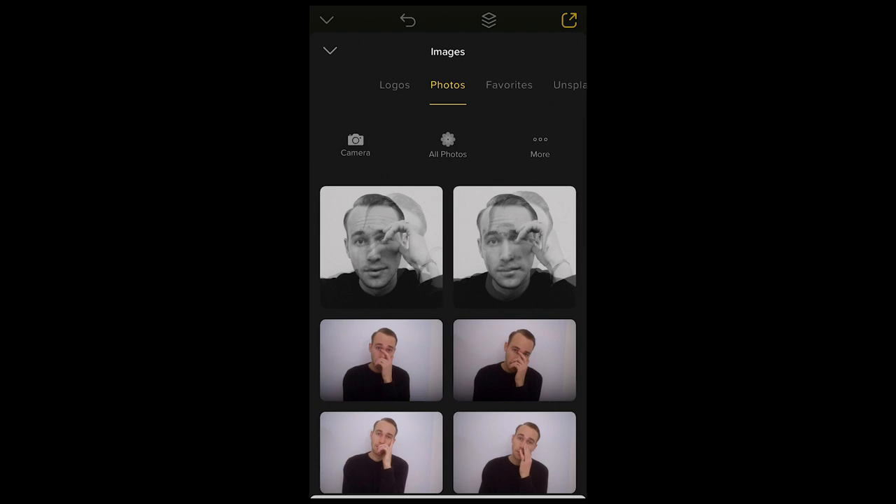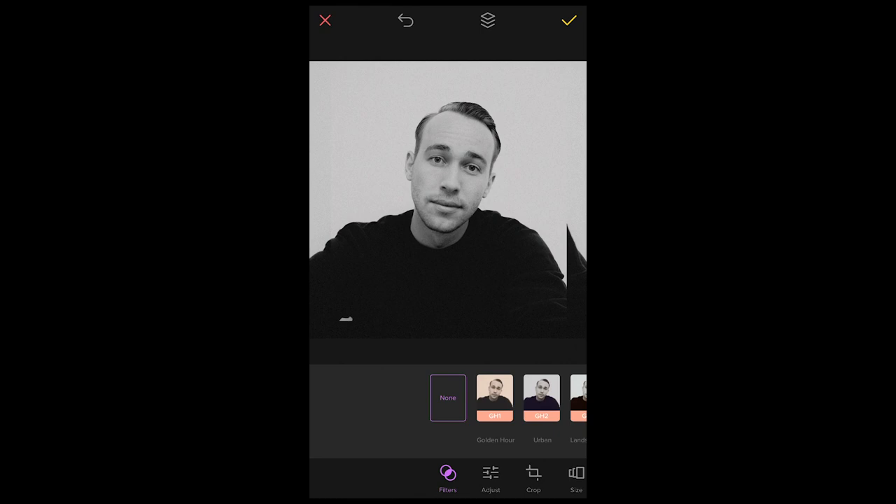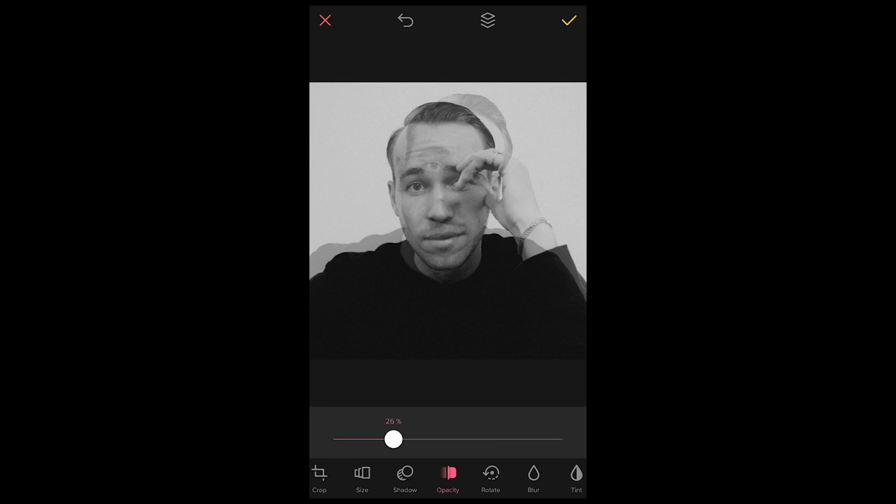Take the second picture and it will drop on top of the first. Again, use both fingers to place it in the middle. Now scroll over to where it says Opacity and pull down the opacity on this picture — you can see it slightly fading out with the background picture coming through. Around 25% looks pretty good. You can still move it around and position it — in my case I want the neck and collar to fit right in, maybe make it a little bigger by zooming in.